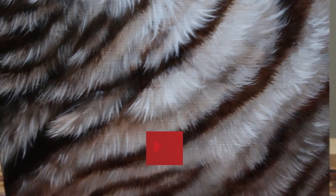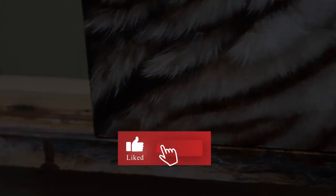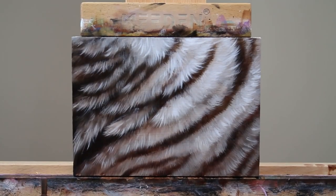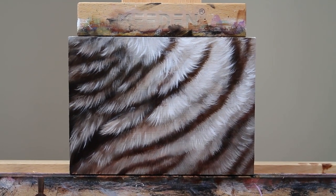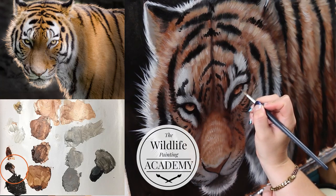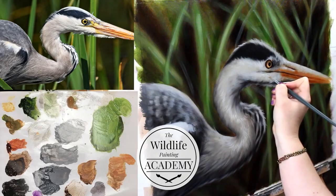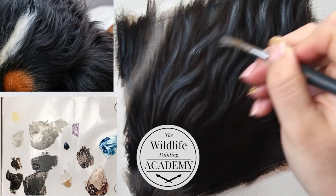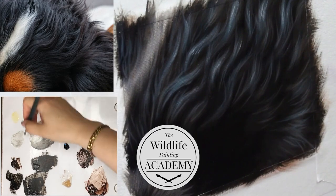A lot of people struggle with painting white fur. The other color of fur that people really struggle with is black fur — so we actually have both inside this tutorial. I'm going to be giving you tips and tricks for how you can paint realistic white. The full-length masterclass tutorial complete with paint mixing and my voice walking you through every moment can be found inside the Wildlife Painting Academy. You can learn more in the link in the description of this video.